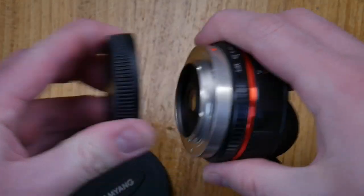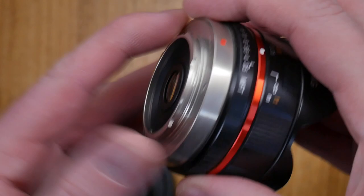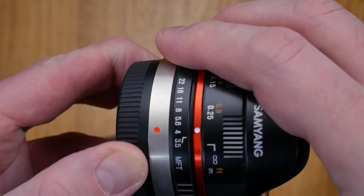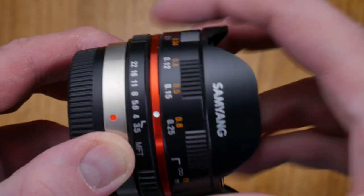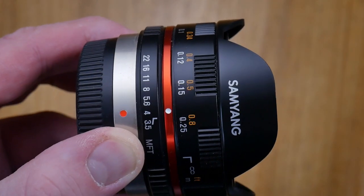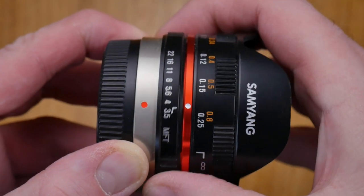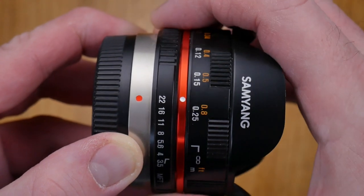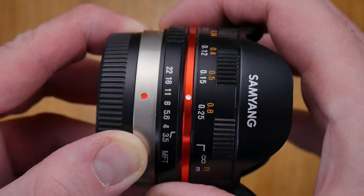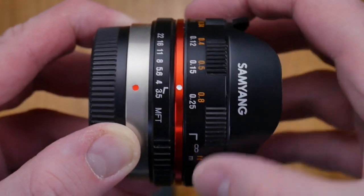The lens is very small. Starting at the back, we have a metal mount which is very good — just one solid piece of metal. We have dials here for aperture and focusing, so it's a fully manual lens. The aperture is controlled by moving this ring and it goes from f3.5 to f22. You'll hear it clicks, so it's not a clickless aperture ring.